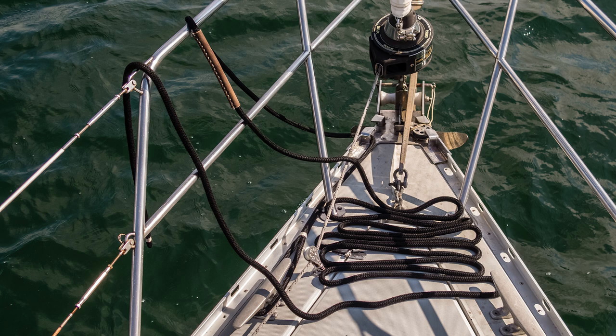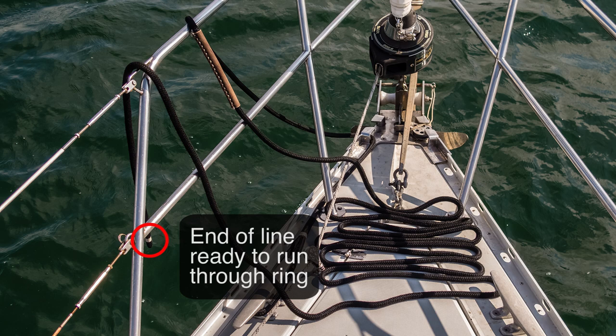Since the boat will not stay stopped next to the buoy for long, especially in a strong wind, preparation is key. This is how I like to set my line up: the eye is on the cleat and I make sure that the line is led outboard of the pushpit. The line is flaked on deck to prevent hang-ups and I drape the end of the line over the railing, ready to be slipped through the ring.